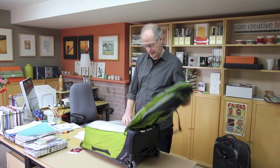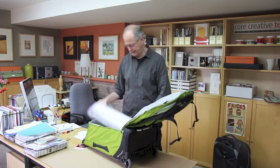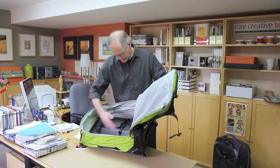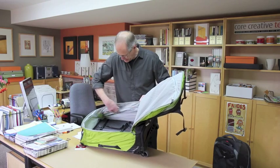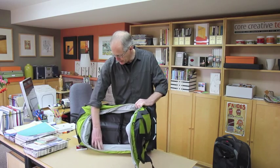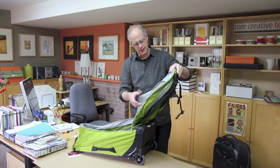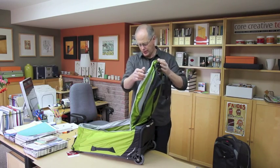Inside the main compartment is a very straightforward, simple layout. It has straps for securing your load, and pockets on each side along the length. On one side there's a solid fabric pocket, and on the other side a mesh pocket — maybe for dirty clothes or whatever. There's also a big mesh pocket on the inside of the lid.